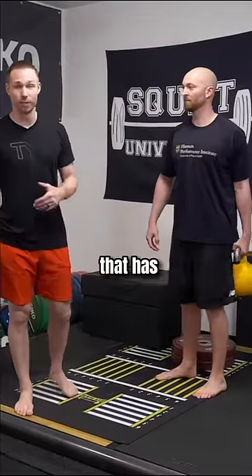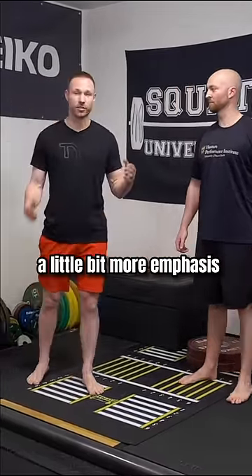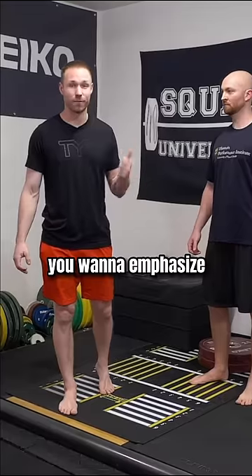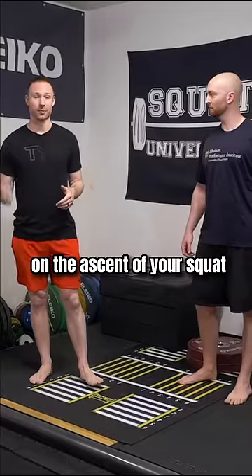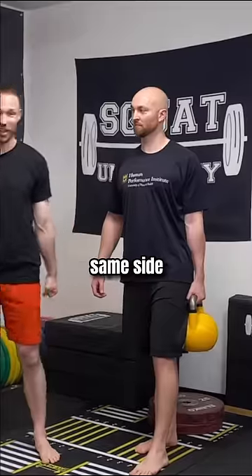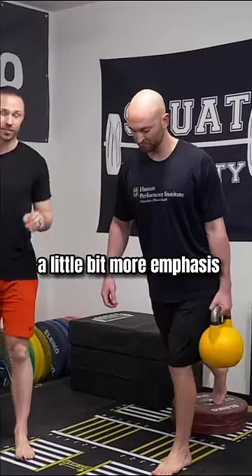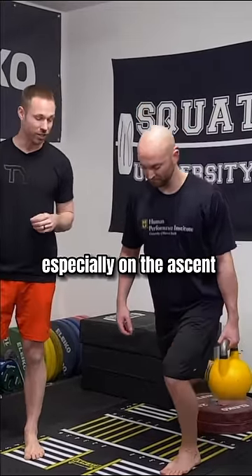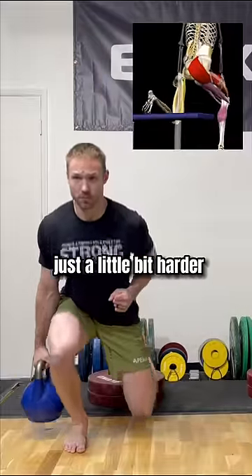If you're someone that has really good hip mobility already, maybe you need a little bit more emphasis into propulsion — you want to emphasize the ascent a little bit more so that it carries over to more strength on the ascent of your squat. For those people, same side, same leg — that's going to place a little bit more emphasis onto your glutes, especially on the ascent. You'll notice that your glutes can be working just a little bit harder.